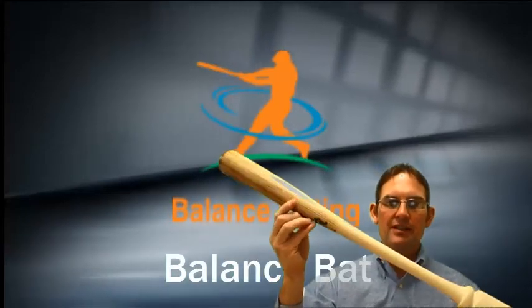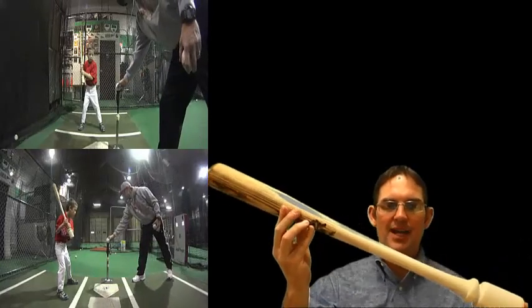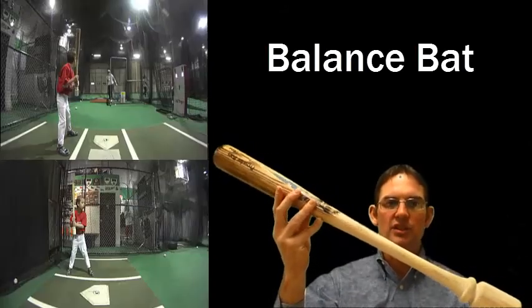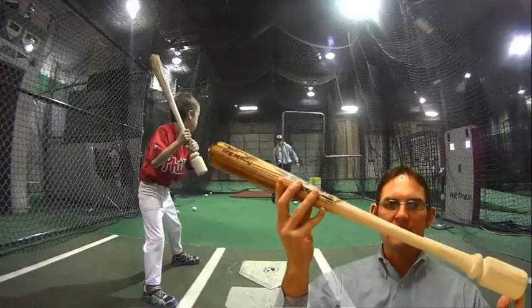My name is Tracy and I am the creator of the Balance Bat. The Balance Bat evolved out of a conversation at summer baseball camps, and the conversation was: how do you teach young kids to actually swing a baseball bat?